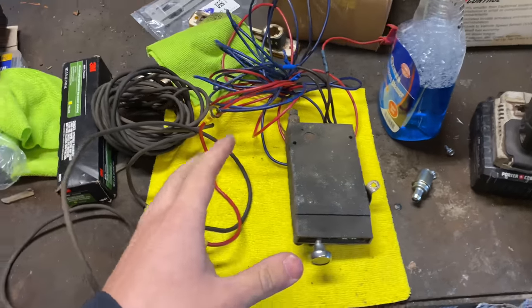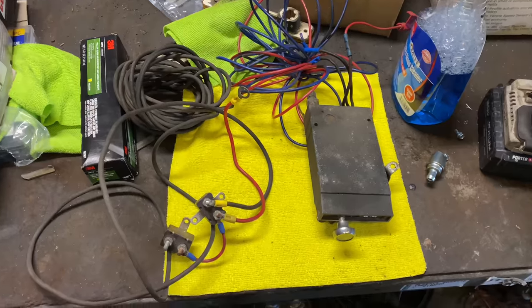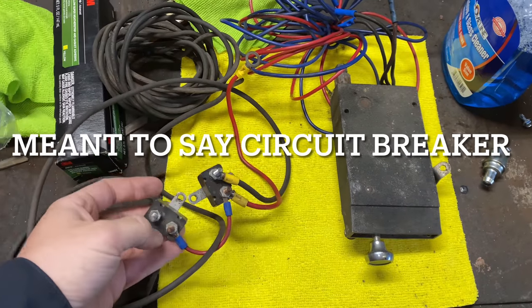I had this in my previous truck, a 1971 Ford truck, that's why it's already somewhat pre-assembled here. You have these relays here and the reason for this is some people like to use fuses.